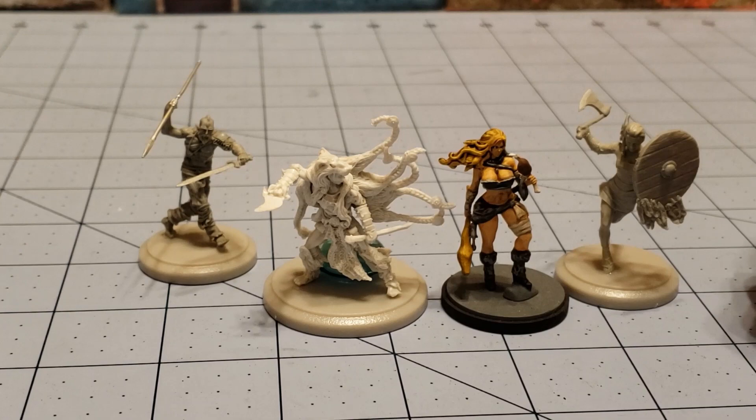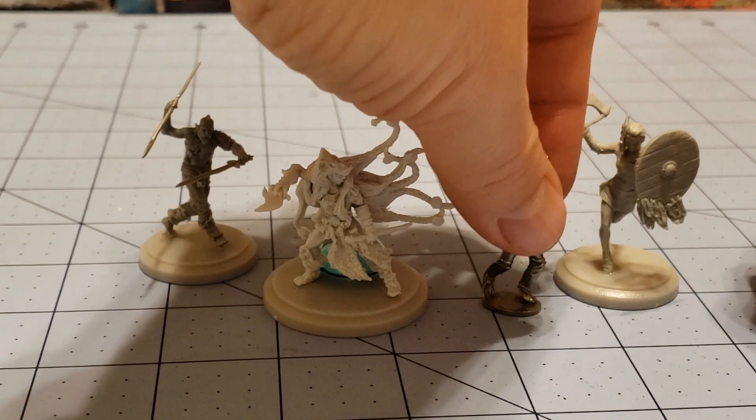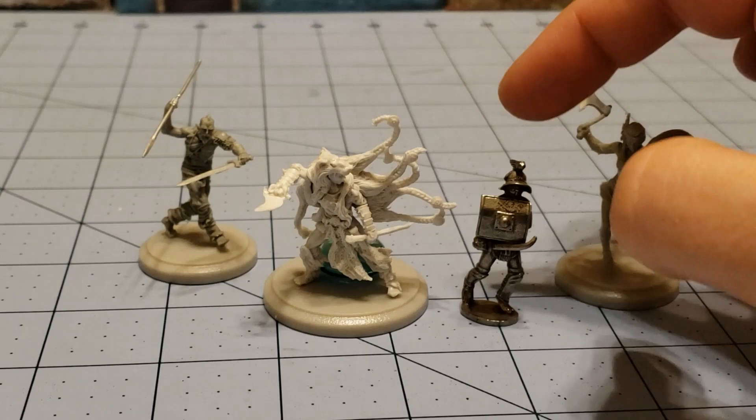I thought it would be kind of fun — my parents picked this up for me years ago on one of their trips to Italy: a model of a gladiator. I don't want to say they got it at the Coliseum, but I could be wrong. I'll just pretend that it was, and maybe they'll clarify it after they see this video.